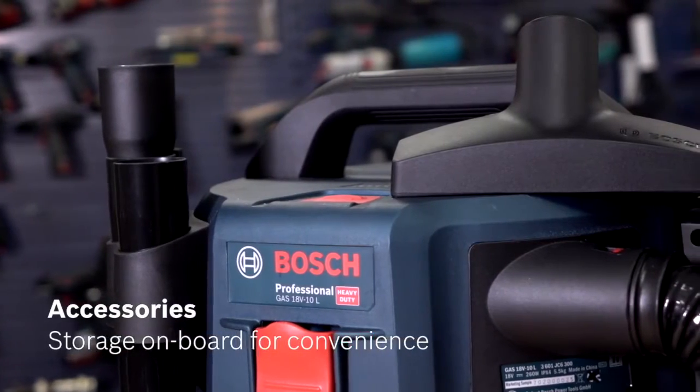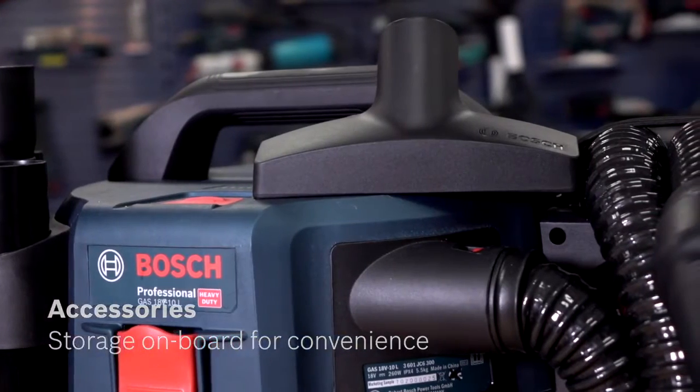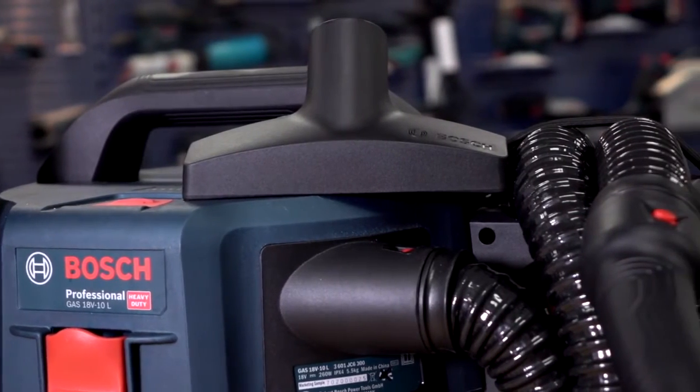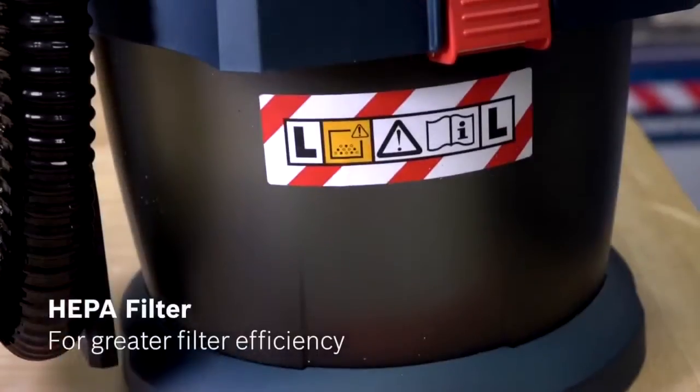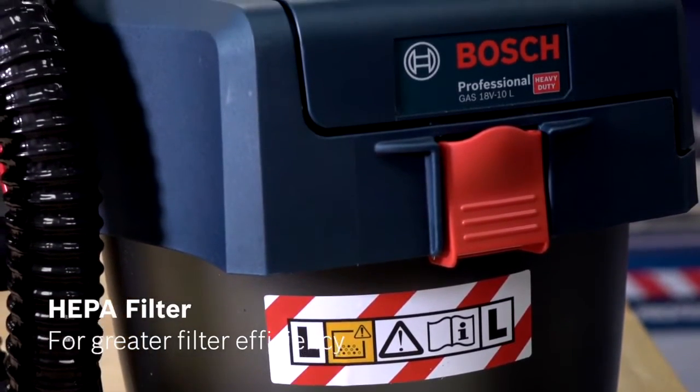The product comes with tubes and two nozzles — a crevice nozzle and a wide floor nozzle. It uses a circulating airflow to keep the filter cleaner. The filter is a HEPA filter and it's washable.